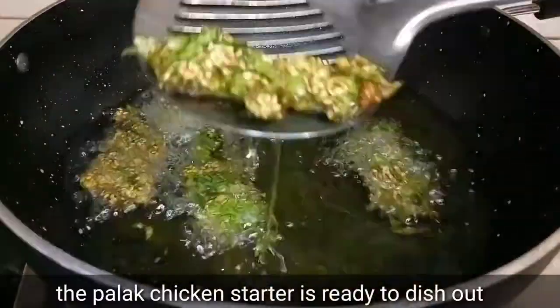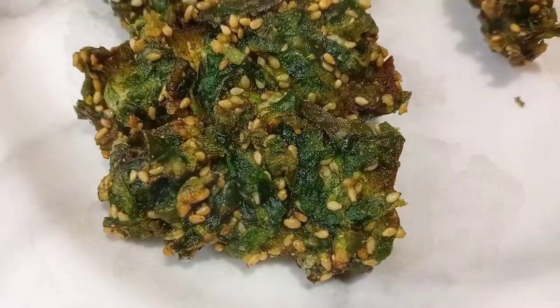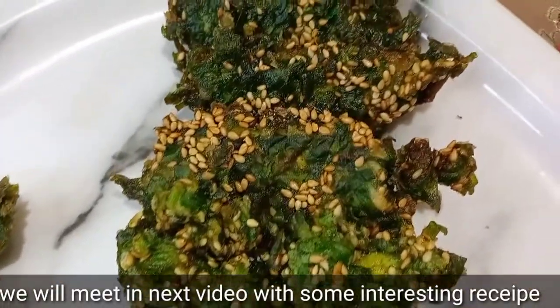Now we have fried chicken — dish it out. If you liked our recipe, please like, share and subscribe. We will see you in the next video.